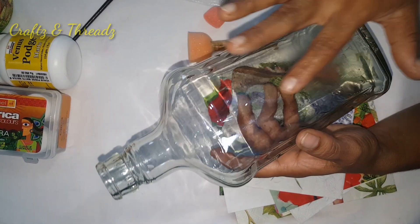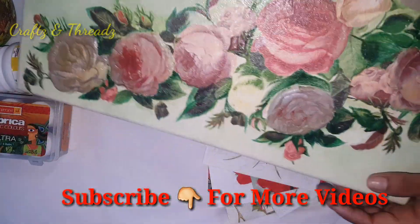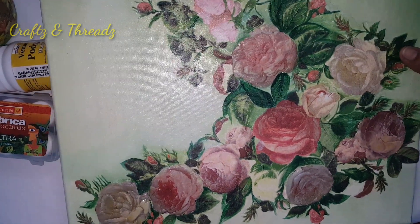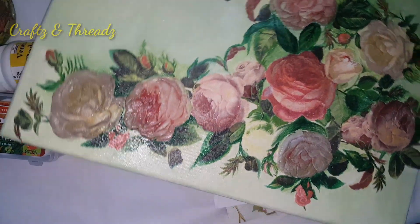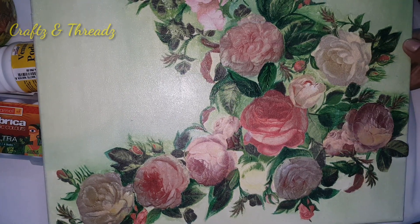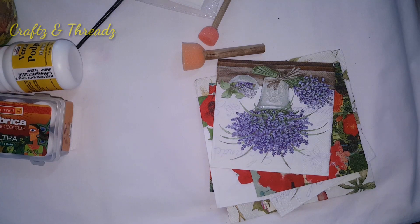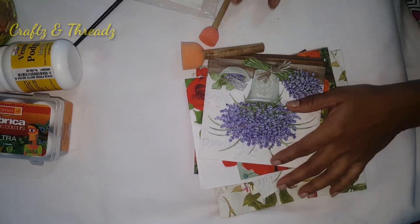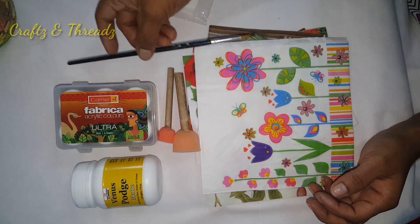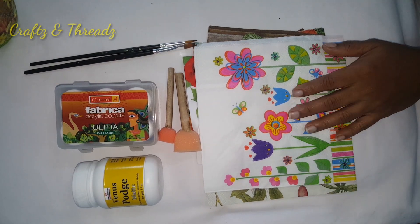We are going to make a base color and decoupage on a mold, a canvas with 3D decoupage and embossed effect, tin, wood, ceramic plates, and plastic containers. We can decorate any media — wood, canvas, glass bottles, and all of that.